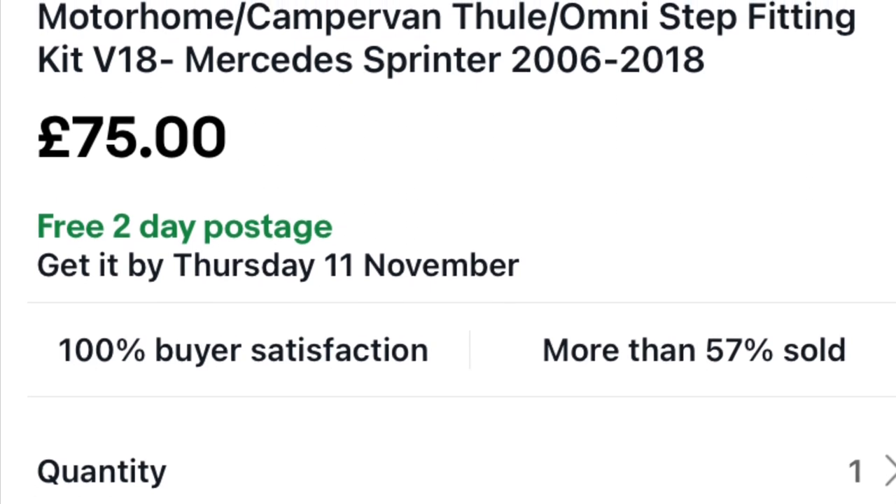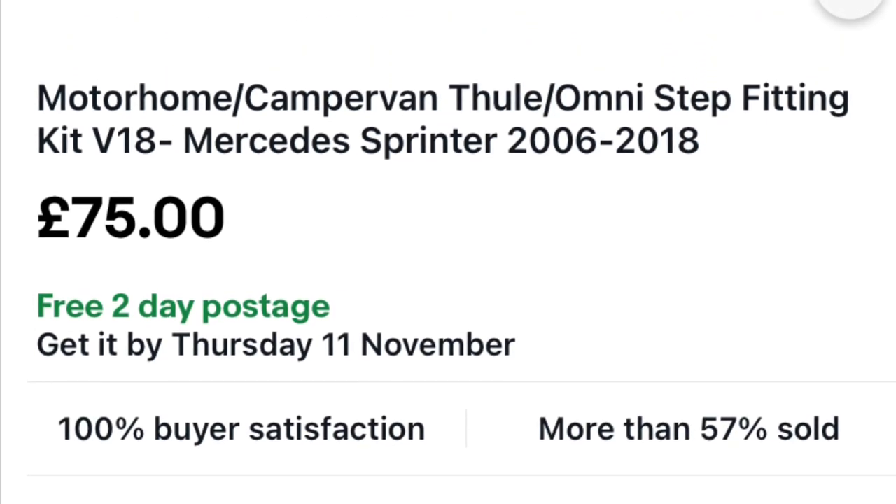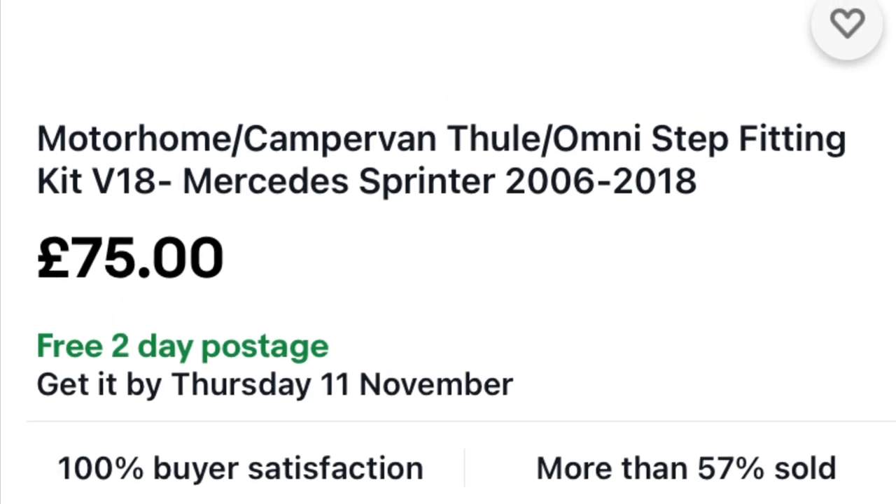The thing is, the fitting kit from Thule is roughly about £75 to £85. And when I got a look at the instruction book, I thought, well actually, there doesn't seem to be a lot to this.